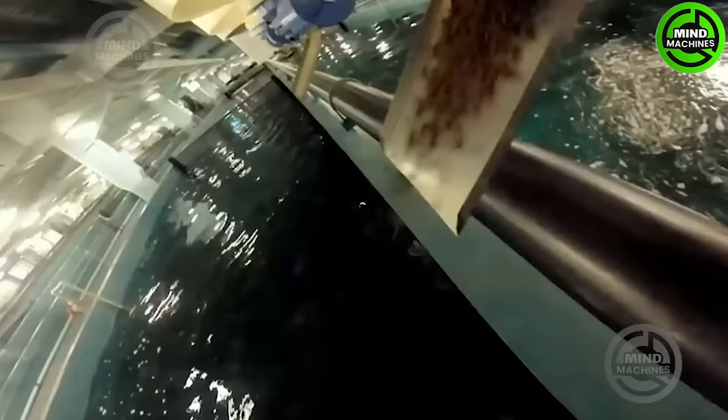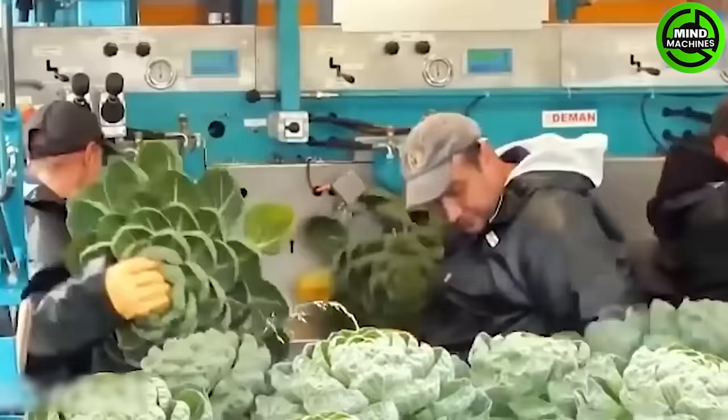Fish also have their own farms, helping to provide enough food for the world and reduce the risk of extinction of many fish species due to overfishing in the wild.